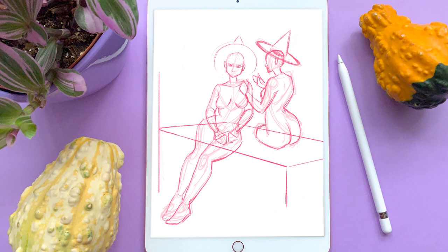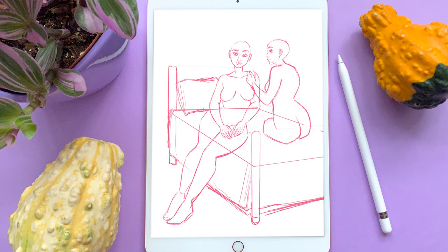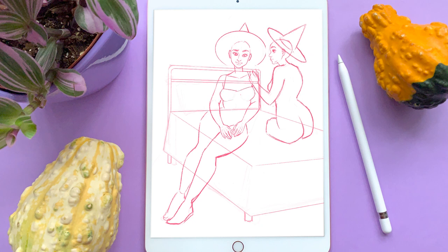For this illustration and many of my illustrations, I actually begin by doing the sketch digitally on my iPad Pro using the program Procreate. Here I inserted a time lapse of me working on the poses and general composition. The reason why I typically prefer to sketch digitally even though I plan to paint the illustration traditionally is because there are a lot of flexibilities in digital art — I can get as messy as I want without worrying about ruining the paper, and I'm able to adjust and move around elements of the sketch much more easily than I would with pencil and paper.